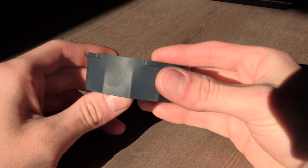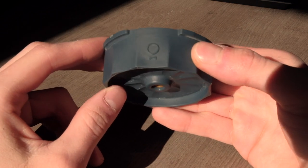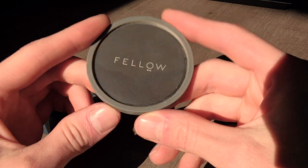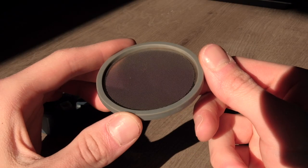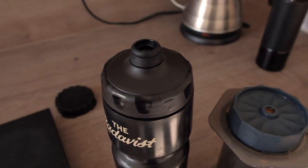Prismo is an attachment for the AeroPress that you screw onto it instead of the provided basket. Here in Germany it's around 30 euro, but I think in the US it's like 25 dollars. It has a very fine metal filter that provides a lot of resistance, a silicone seal that prevents water from dripping from the sides, and a pressure-actuated valve in the basket that allows you to generate the pressure needed to brew espresso-like coffee.